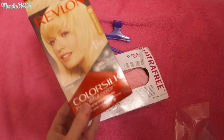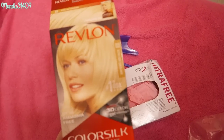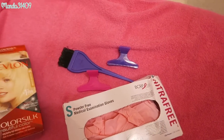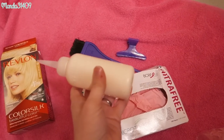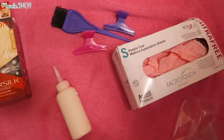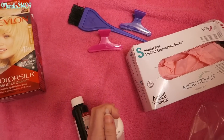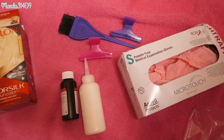The dye I use to lighten my hair is the Revlon Color Silk in the shade Ultra Light Sun Blonde. It comes with two bottles — this main squeezy bottle that you use to put the product on your hair, and a little mini bottle that you pour into the big one, shake it really well, snip the cap off, and then you're ready to use it.